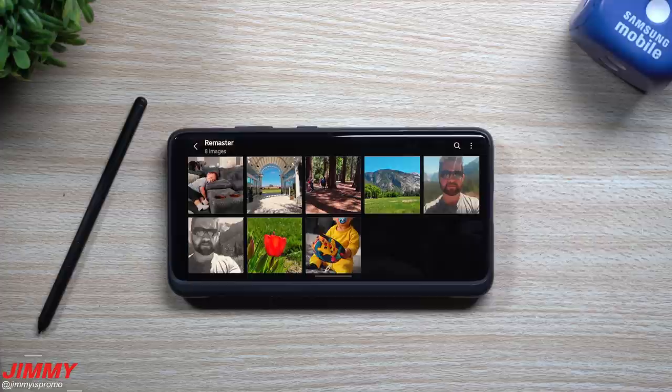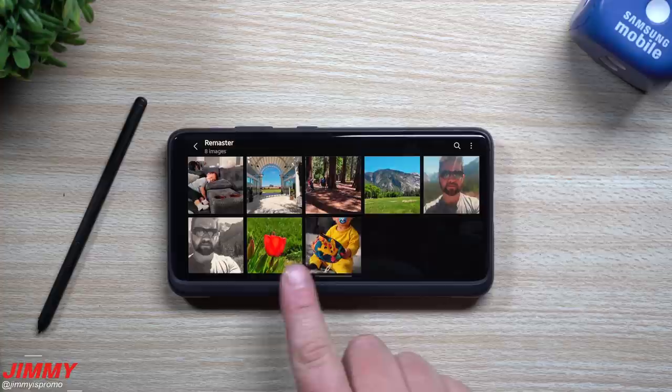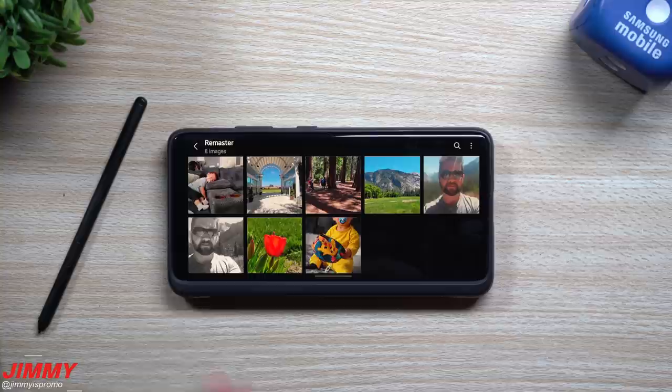We will be going through just a few different photos today because I believe all of these kind of offer something a little different. You have an everyday photo, portrait photos — one that's black and white, one with color. You have two images that are just blown out with bright colors, and we also have a couple different landscape scenery type photos — some with browns and reds, some greens and blues — just to see how everything comes off after you remaster them.